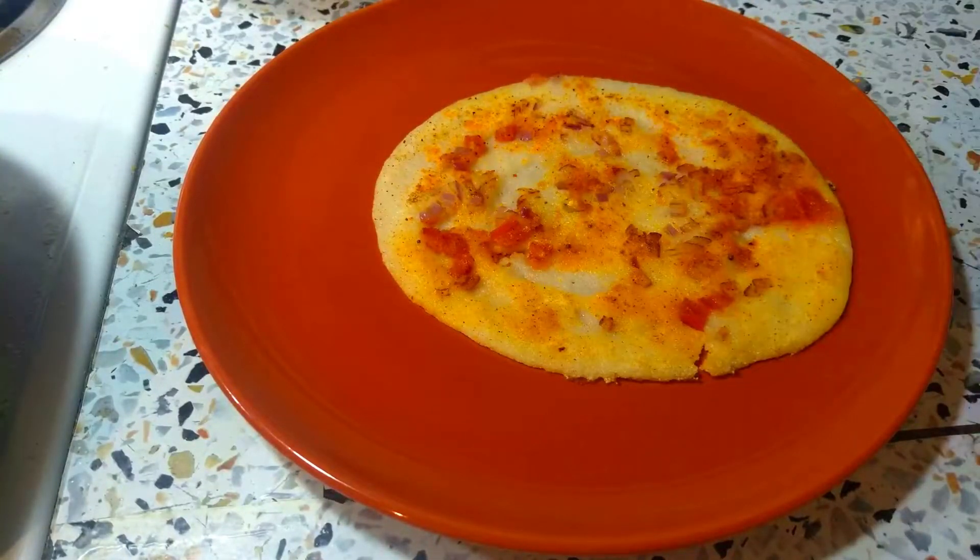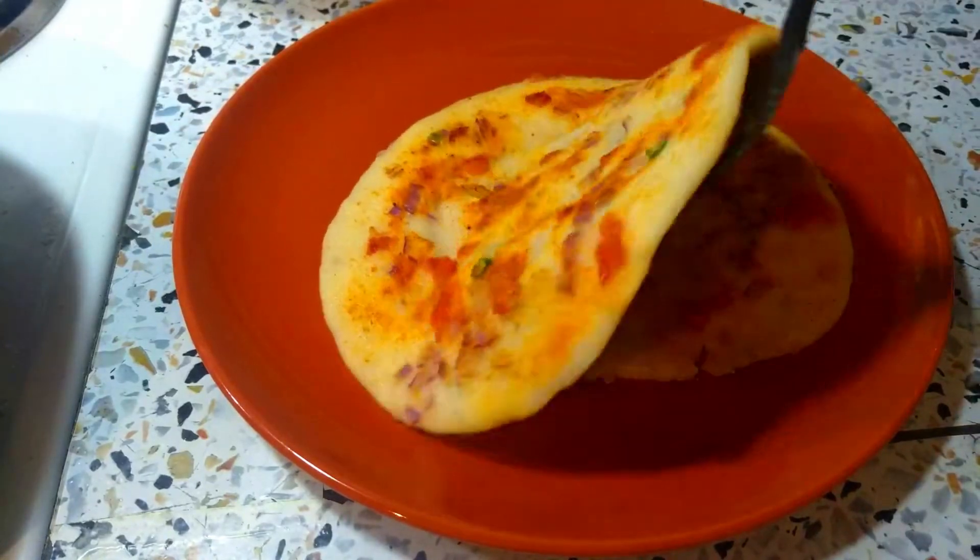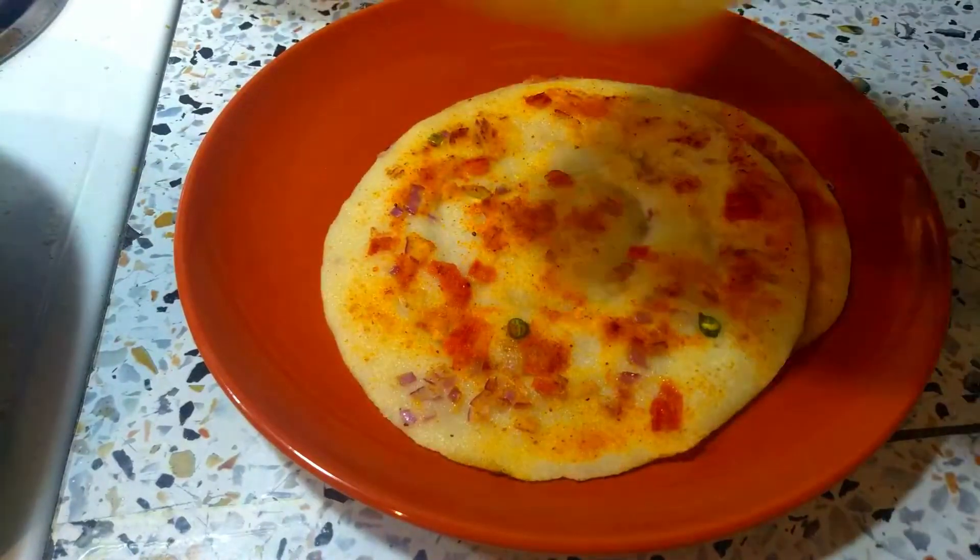Hi friends, welcome back to Pravi's Taste and Travel. I am going to make an instant recipe for this instant breakfast. I am going to make an instant breakfast for dinner.